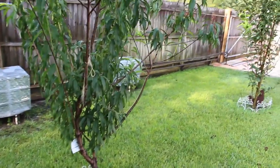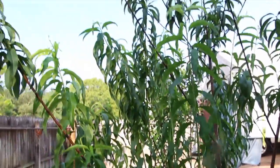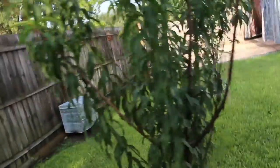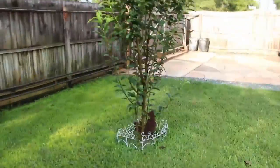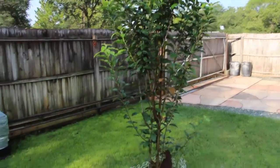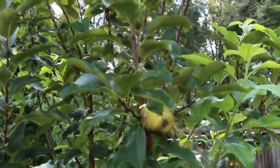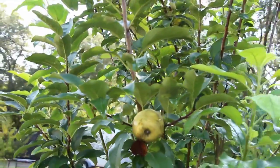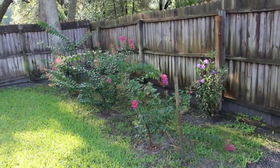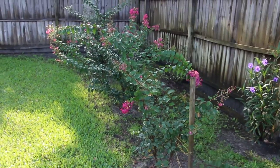This is another peach tree — no peaches on this one. And this is another Dorset apple. I planted a couple of crepe myrtles and they really blossomed. I love crepe myrtles.